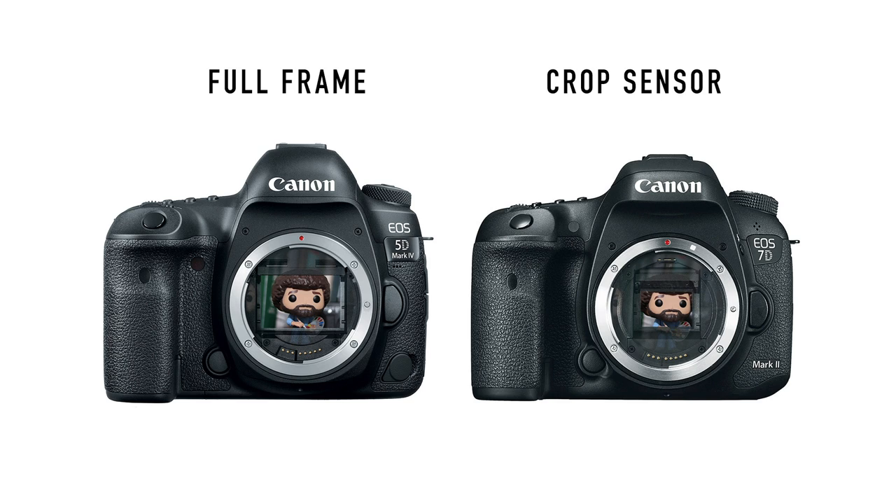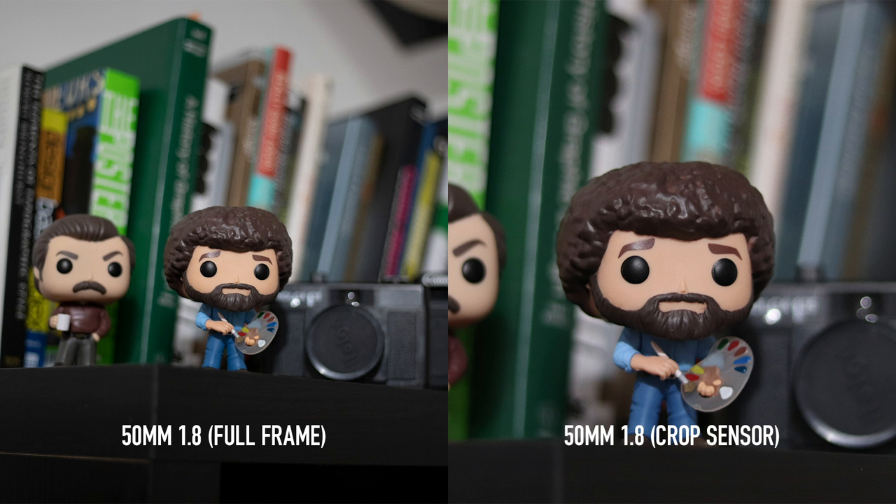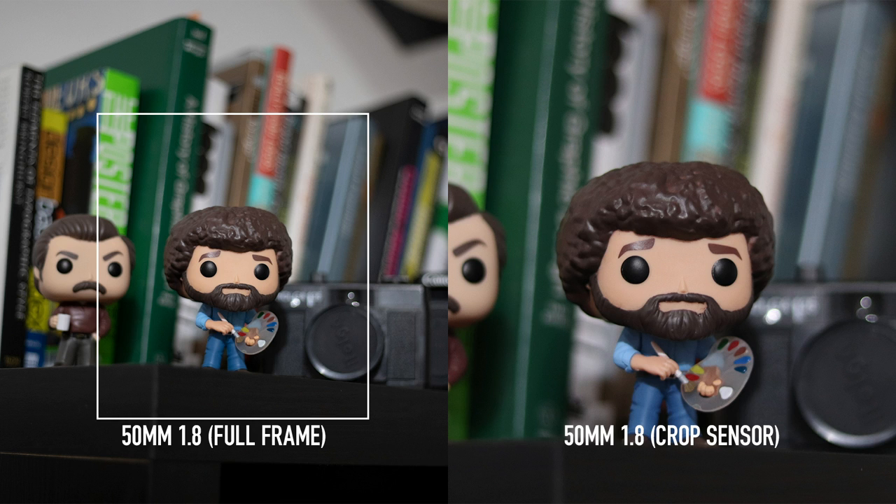The second subject we need to cover is background blur, which is a very tricky subject because there are so many variables between different lenses and manufacturers. The main question everyone wants to know is: do you get more background blur with a full frame camera? The simple answer is yes, but probably not the way you think. The size of the sensor itself does not determine the amount of background blur, because the image projected by the lens is exactly the same — the crop sensor image just looks like the midsection of the full frame image.